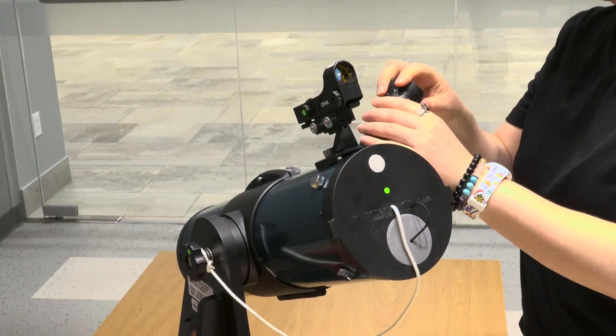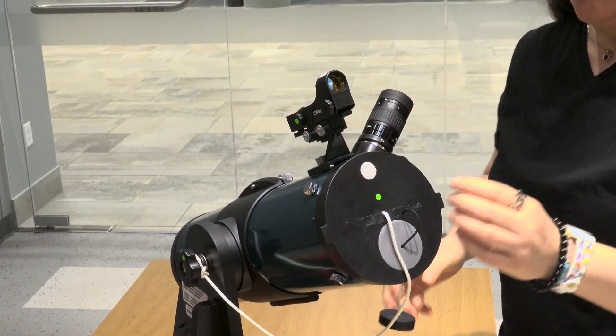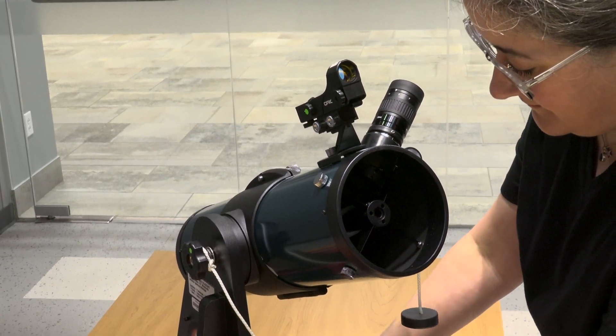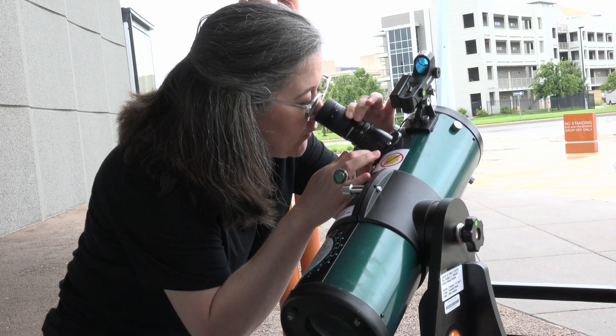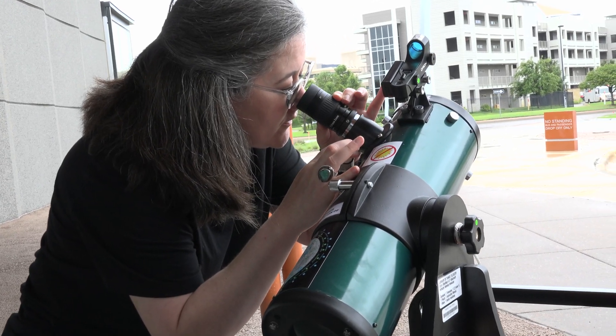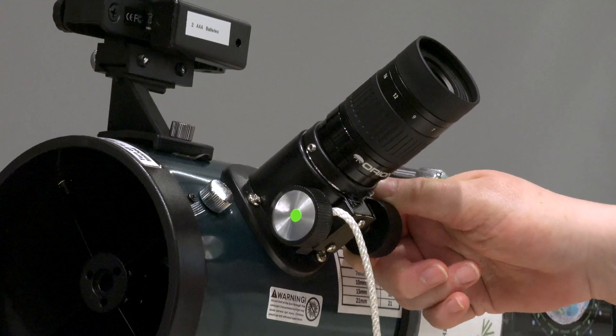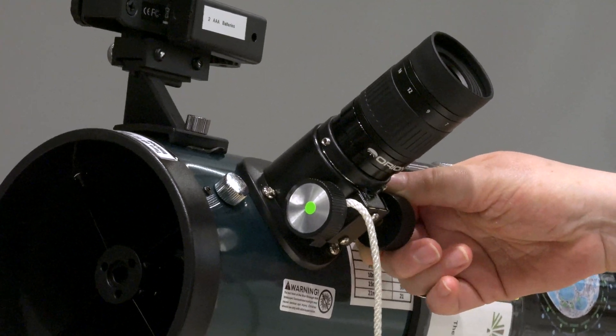First, remove the eyepiece cap and the optical tube cover. When the telescope is not in use, leave the eyepiece dust cap and the front cover in place. Let's look at the zoom eyepiece. You can adjust the magnification from 20 times to 65 times by turning the barrel of the eyepiece. Higher magnification is not always better. The focus wheels on the bottom of the eyepiece adjust the focus, making what you're seeing clearer.